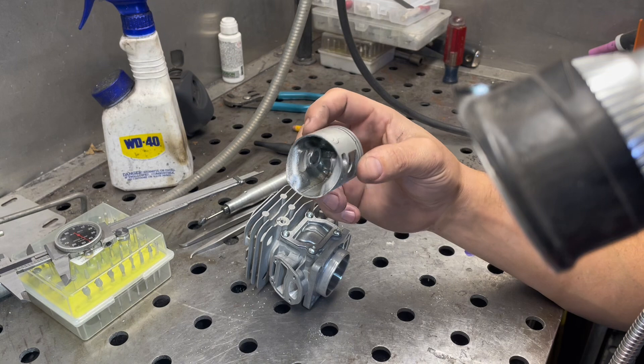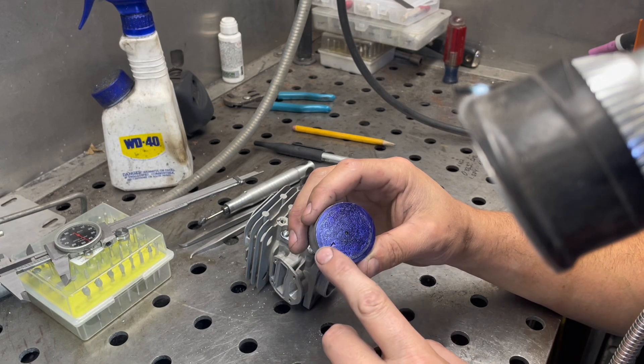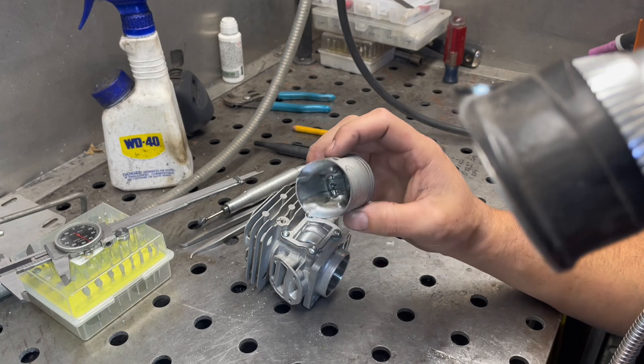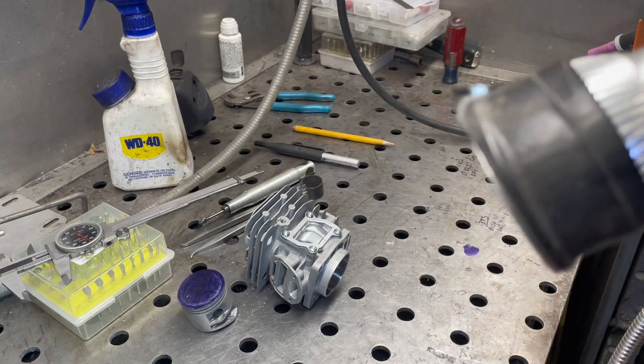The piston — I really didn't do anything to it. I just put some die cam on the top and rubbed it against the squish band until I could see that I was getting a pretty even, consistent hit, because I knew I was going to run it pretty close. So that's that.